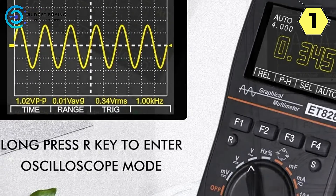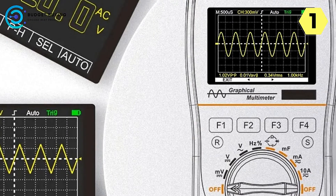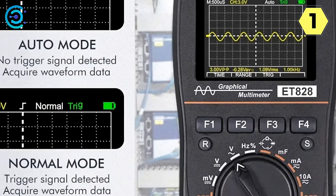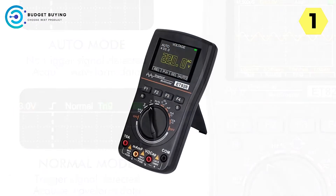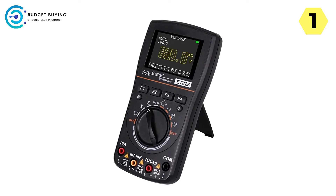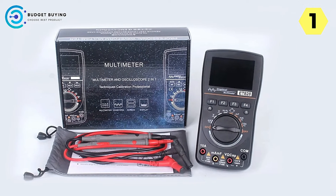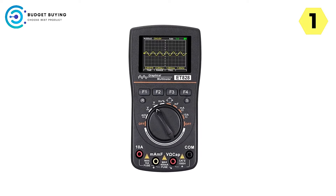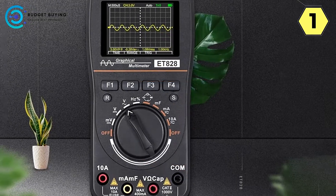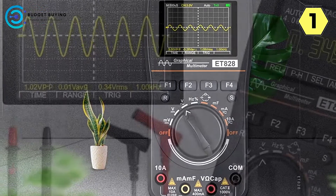The high-voltage capability is particularly impressive. In oscilloscope mode, it can measure up to 565 VAC, with a peak-to-peak voltage range of 1,600 VPP, making it suitable for applications from DIY electrical design to car overhauls, production line troubleshooting, equipment maintenance, and power system analysis. The 2.4-inch color screen display is clear and easy to read in various lighting conditions. The digital multimeter provides 4,000-counts display with fast, accurate measurements of AC/DC current, resistance, capacitance, frequency, duty cycle, diode, and continuity.